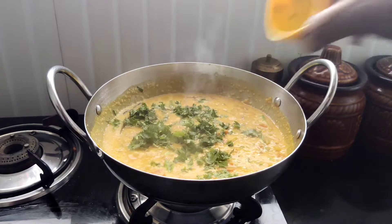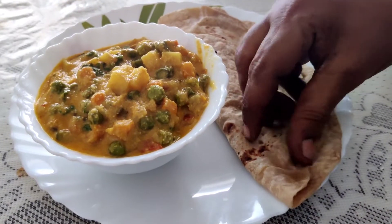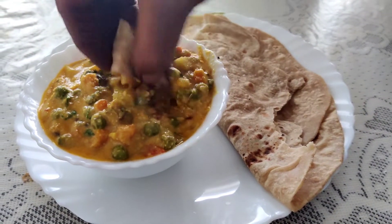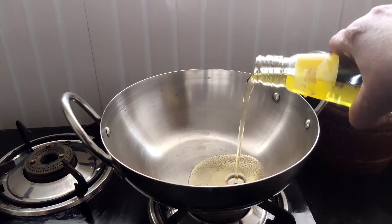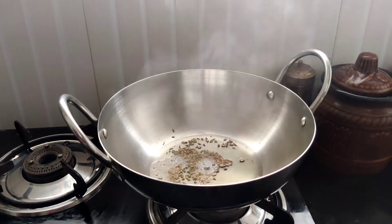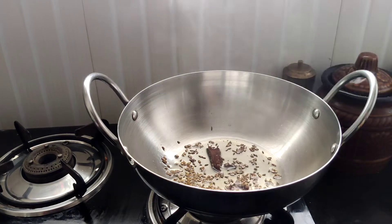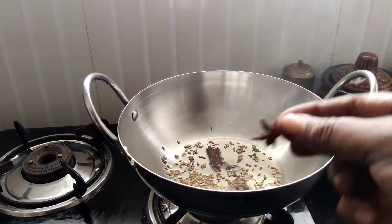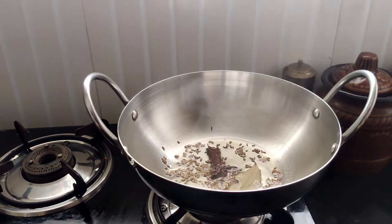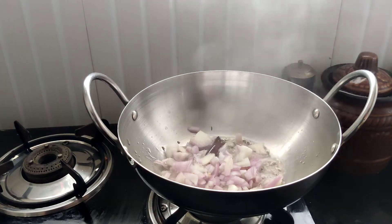I want to make a vegetable kurma. Take 1 tablespoon of oil. This is a star anise and this is a bay leaf.